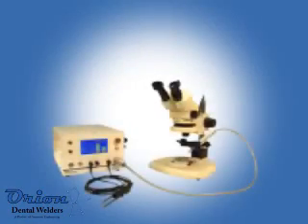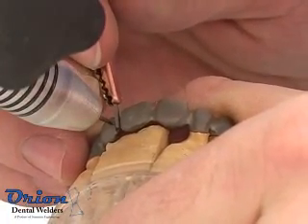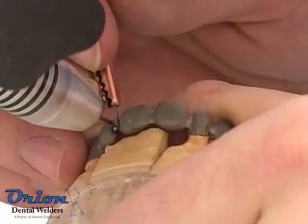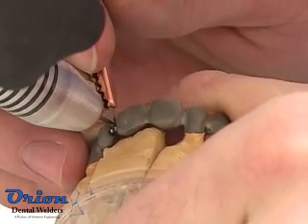Changing weld modes is accomplished at the touch of a button. A Pulsark Welder provides a single pulse of electrical energy to create a high temperature plasma. The process is similar to TIG welding but performs like a laser in welding characteristics and ease of use.